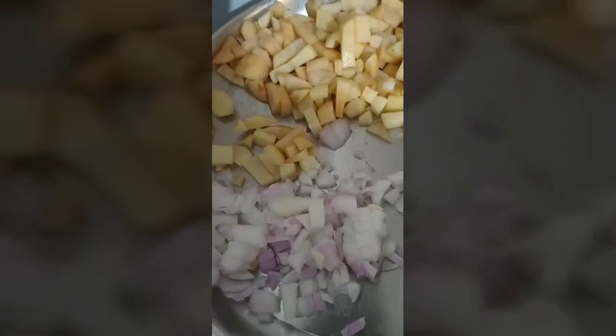Now add onions first. Now we add potatoes.